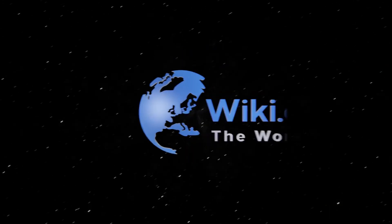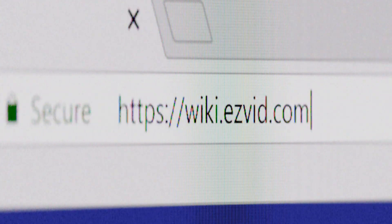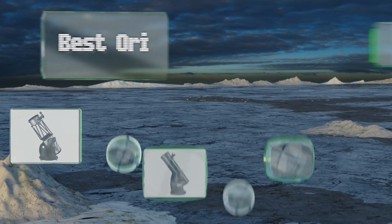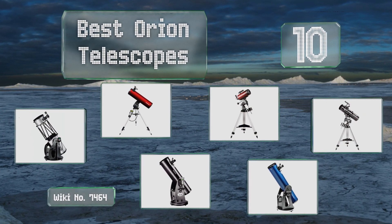EasyVid presents the 10 best Orion telescopes. Let's get started with the list.